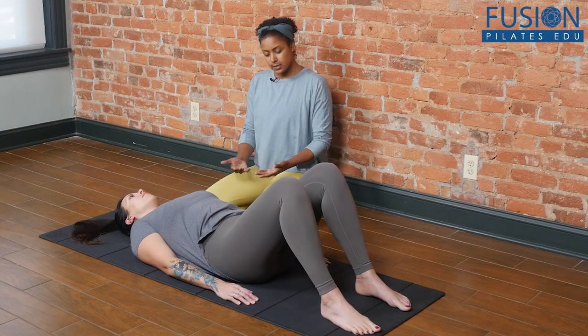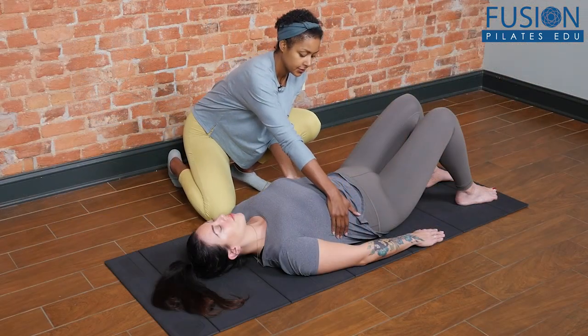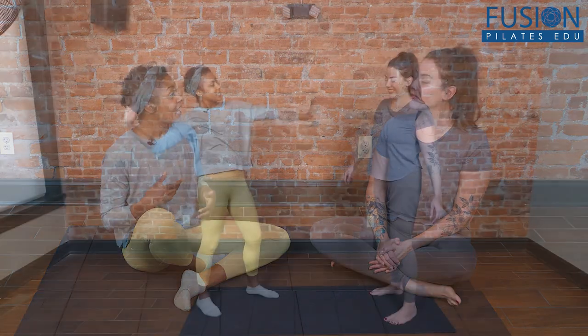Join Randy Moore as she takes you back to the basics in this engaging, educational, and well-rounded workshop. Through a perfect mix of discussion and demonstration, this workshop explores how Pilates instructors can facilitate your clients' embodied exploration towards awareness.